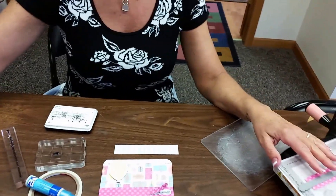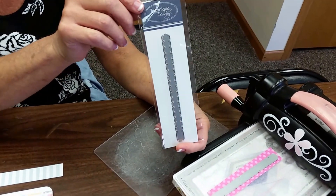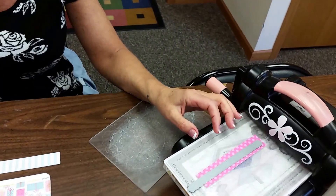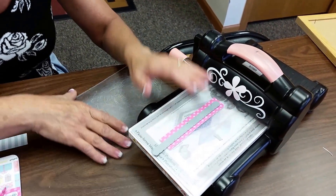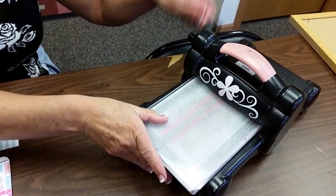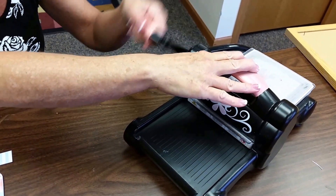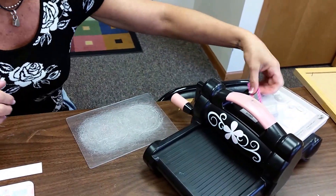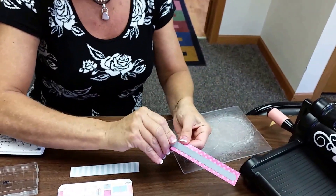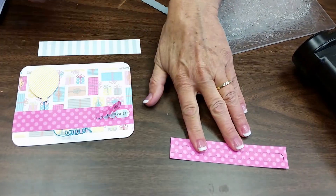What you'll need is a zipper die — that's what I call it — from Technique Tuesday. It looks like this in the package and I'm just going to run that through my die cut machine, which cuts out the pattern for that pull tab. Once I have that done I can set that off to the side.